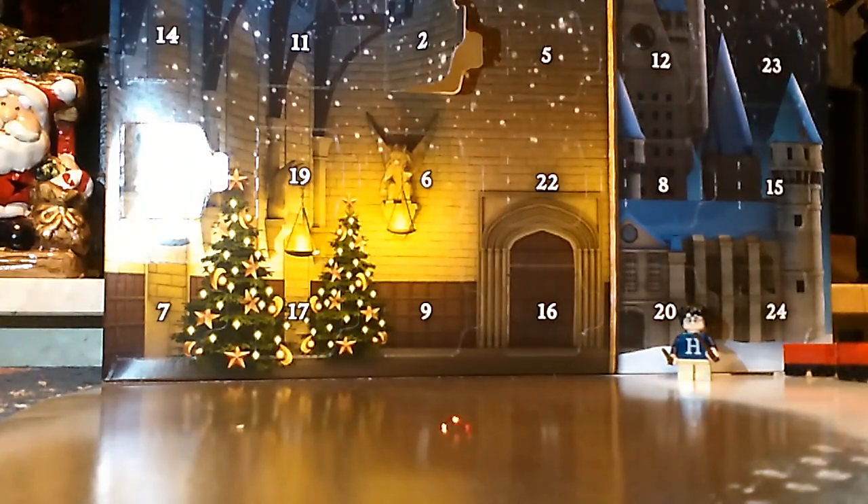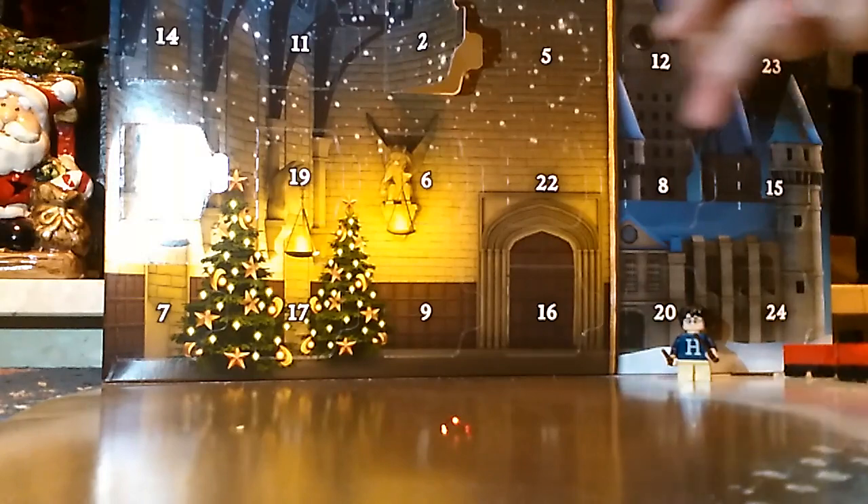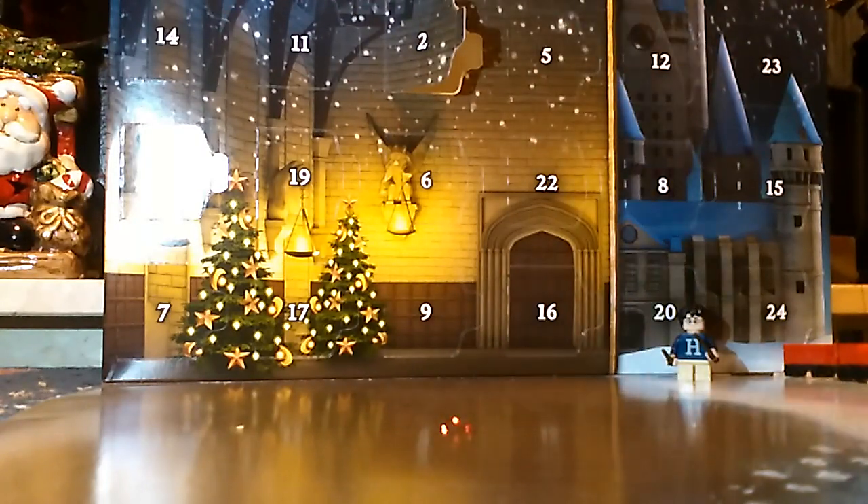So today, because it's the 4th, where is day number 4? Over here — scanning the bottom row, the top row, the next row. There it is, guys, right up here.